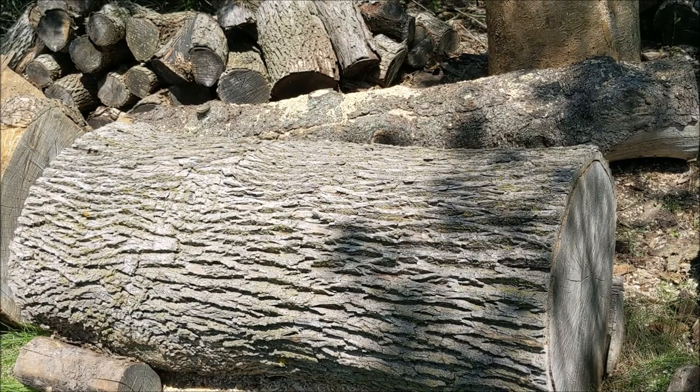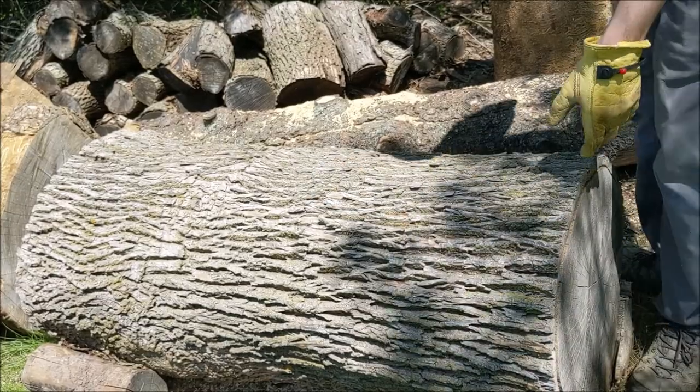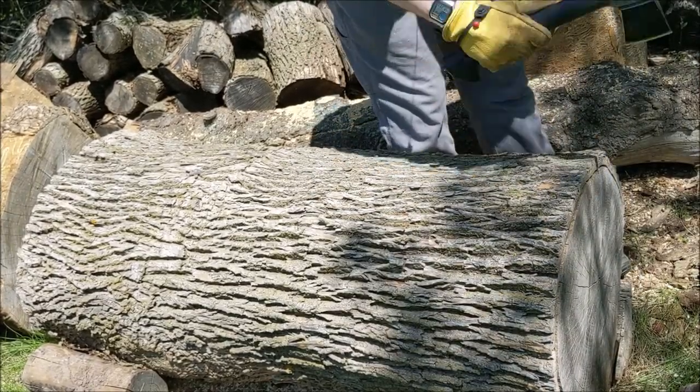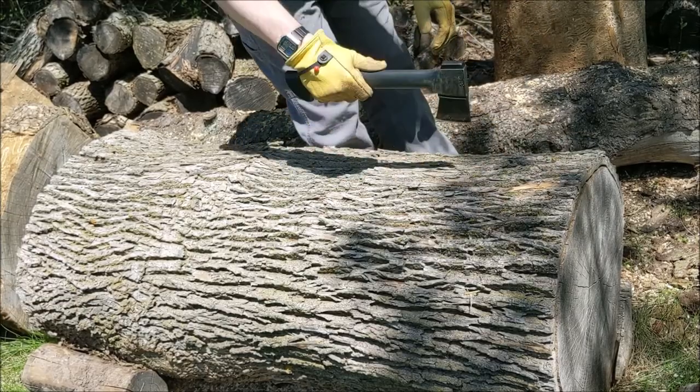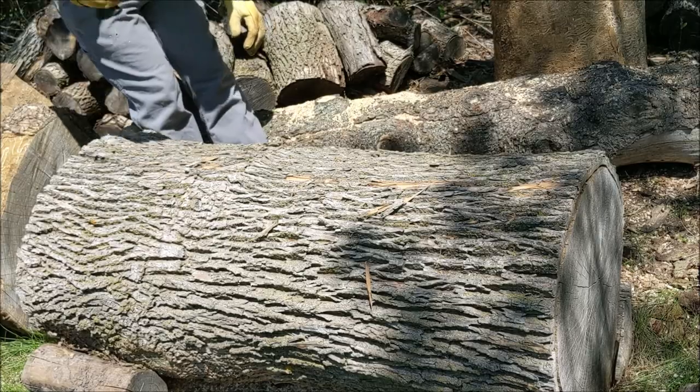In this video we're going to split a big ash log. The first thing I wanted to do on this log is remove the bark. The bark is pretty separated from the rest of the log, so all I really had to do was just kind of score it down the edge with a small hatchet and then it just peeled off.